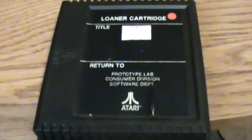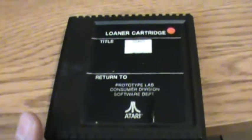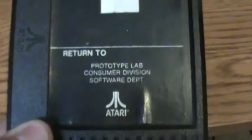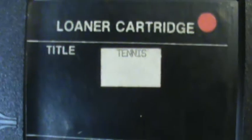Hi, this is Dave, a brutally honest gamer, and today I'm going to take a look at one of my favorite pieces of my collection. It's an Atari 5200 prototype cartridge, and the game is tennis.